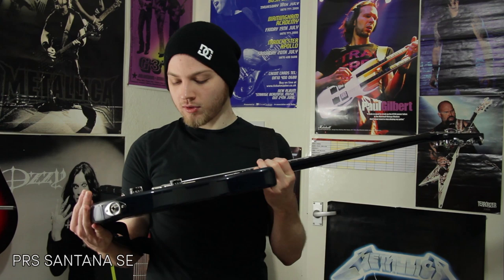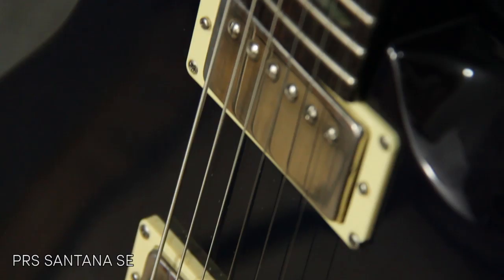First, guitars. This is my PRS Santana SE. This is the second guitar I ever got. I think I got it because of Sum 41 - Dave playing the same thing. Everything's stock on it. I haven't used it in a video yet, I think it will do, but I think I'm gonna change out the pickups for some EMGs.